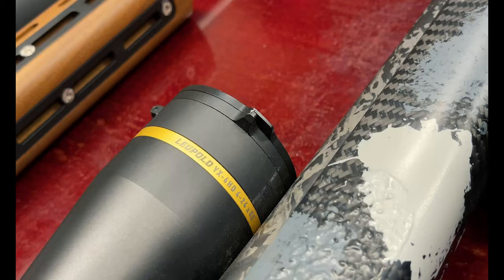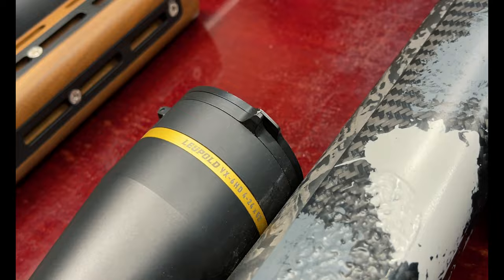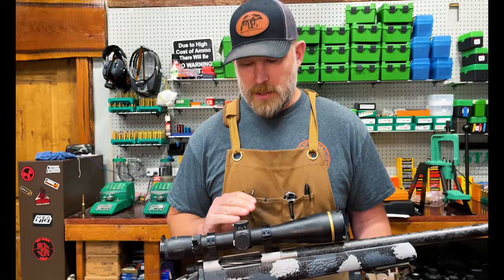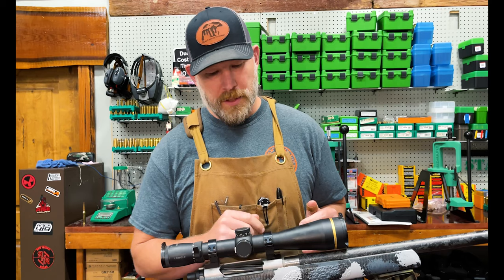We are going to start with the VX6HD. This one is the 4-24x52. This is a second focal plane scope, meaning that when you look through the scope and you adjust it, that reticle does not change. The reticle stays the same — versus the first focal plane, which we'll get into when we look at the Mark 5.